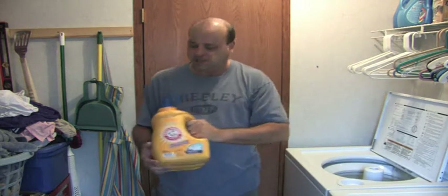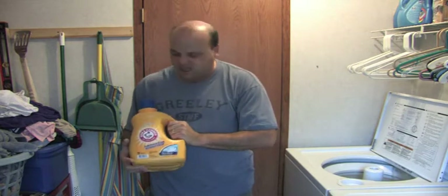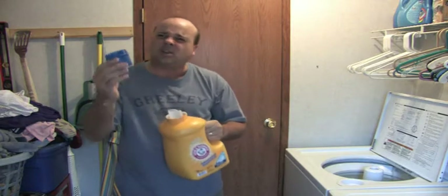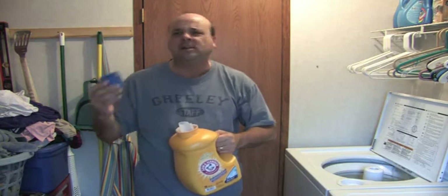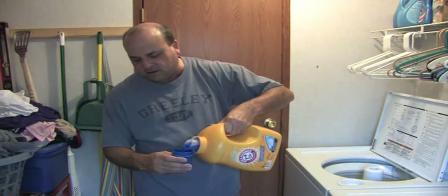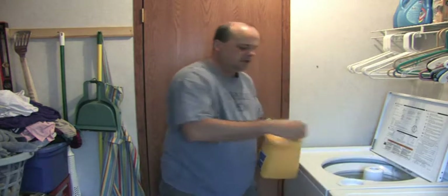Then you get your detergent. I use Arm and Hammer Clean Burst detergent. This is 2X stuff, so don't fill up the whole cup — my mom fills the whole cup up and uses all the detergent. All you need is half a cup. Just a half a cup will do. Pour it in the washer.